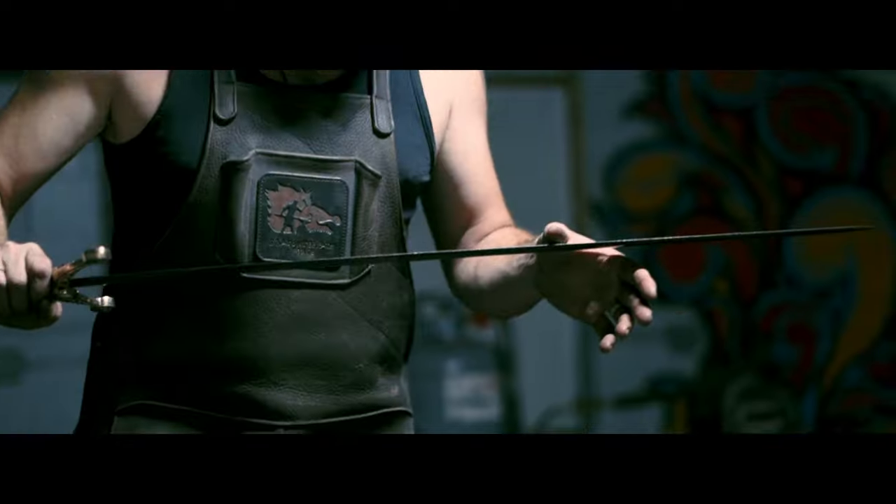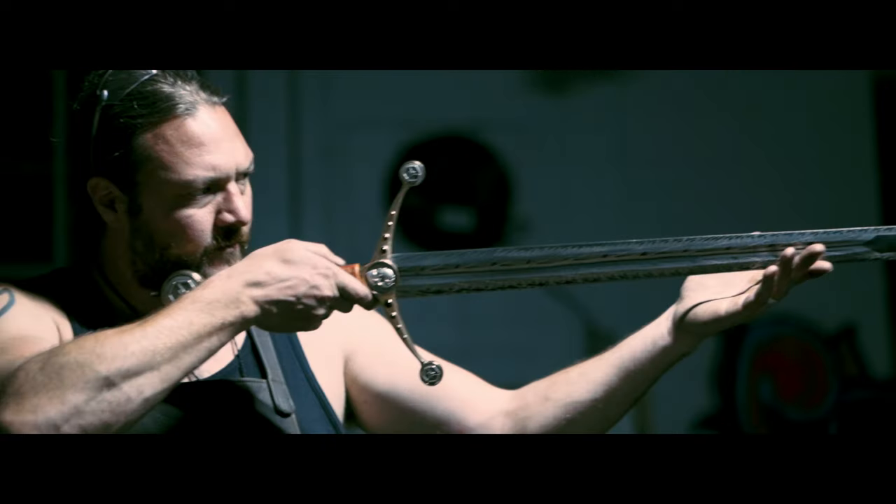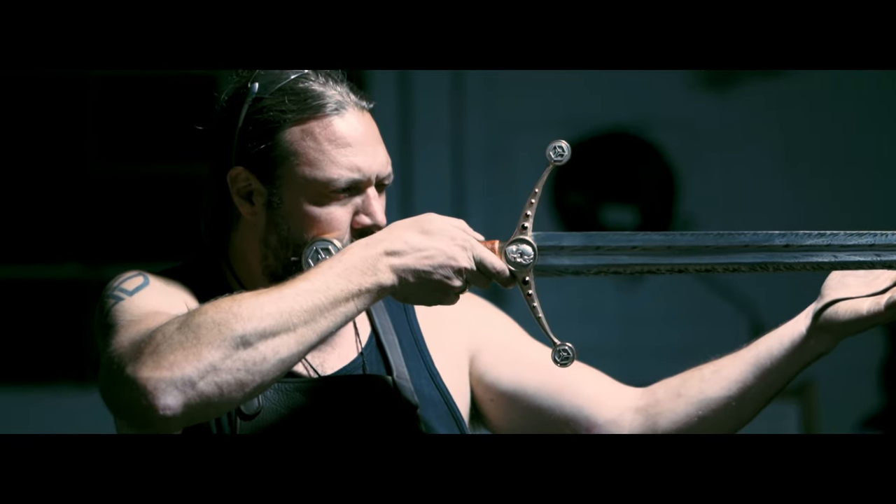I think about, in a hundred years, how many people are going to see the swords that I've made — in two hundred years, in five hundred years? Will any of them make it a thousand years? I like to think that maybe one of them will last. Maybe I can get like six hundred years. That'd be pretty good. I'd be happy with that.